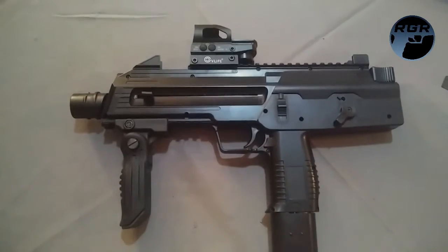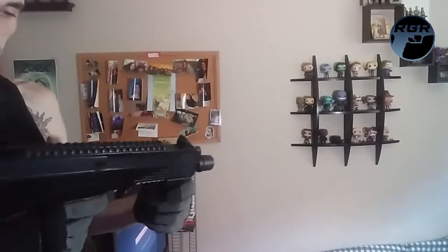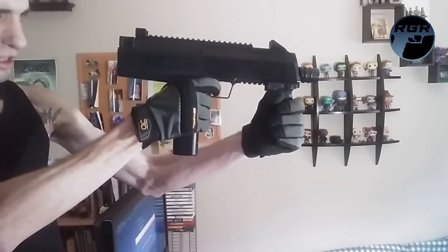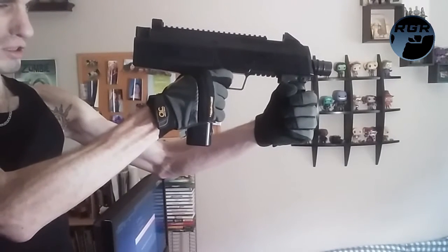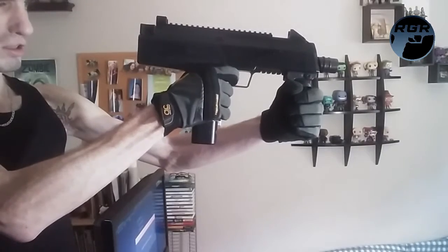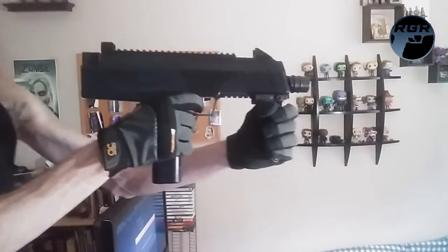I have 30 rounds loaded up. I'm going to do 15 on semi-auto and then 15 on six-shot burst, and show you what it looks like. Let me make sure it's on semi-auto — and here we go. That was 15 on semi-auto. Now switching to six-shot burst to empty the rest.